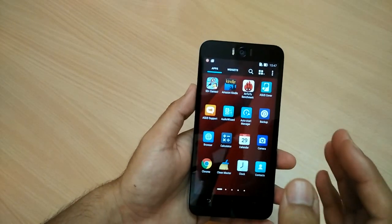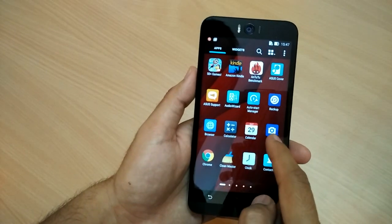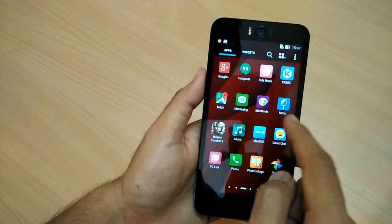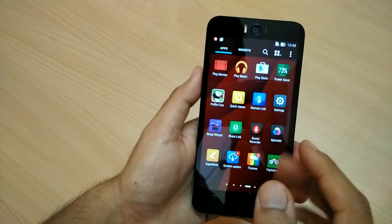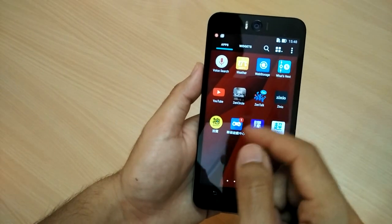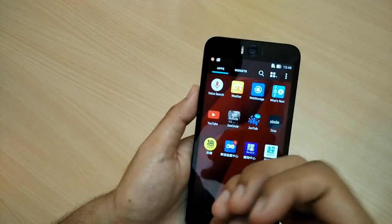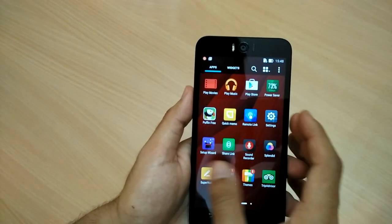On the bad side, there is too much Asus stuff here — Asus Cover, Auto Wizard, Kids Mode, Omelet Chat, My Asus — all these are proprietary Asus apps. They want you to use more of their universe: Zen Circle, Zenio, Zen Talk, their own chatting app.